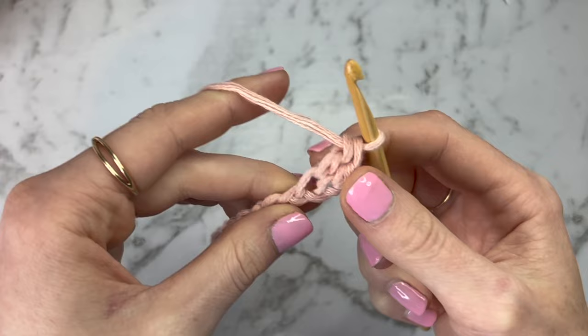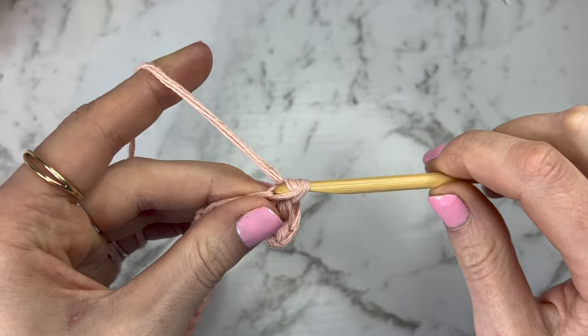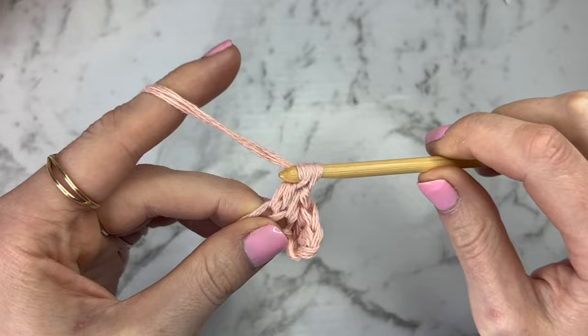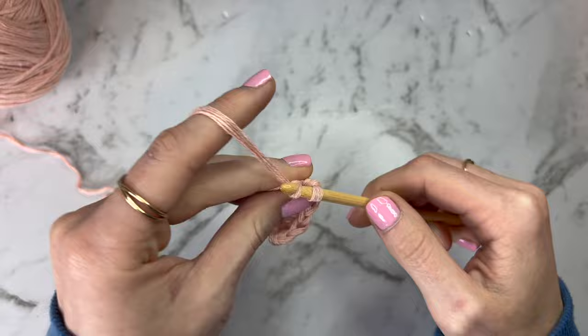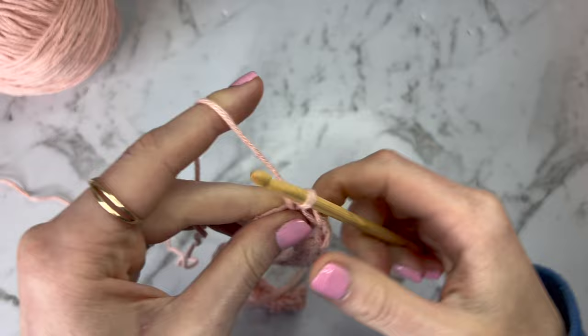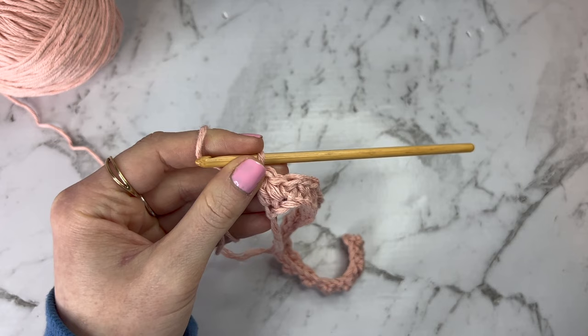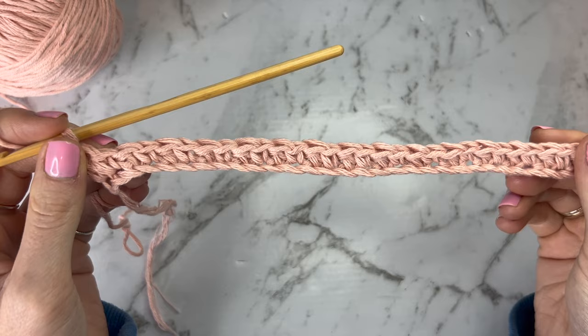Lemon peel stitch is just single crochets and double crochets alternating. Continue the pattern of one single crochet followed by one double crochet all the way to the end. Because I had an even number of chains, I'm ending on the opposite stitch to where I started — I started with a single crochet and I'm ending with a double. If you had an odd number, you should be ending on the same stitch. If that hasn't worked for you, it probably means you've skipped one or done one twice, so go back and find the mistake before the next row.